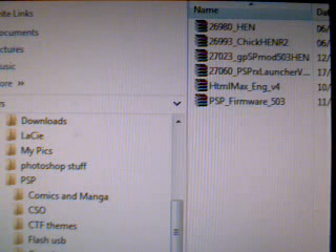Hey guys, back on here tonight to show you how to update your PSP 3000 to official firmware 5.03. Then the next step is we're going to add the ChickHen R2 so that we can play homebrew on our PSP 3000.